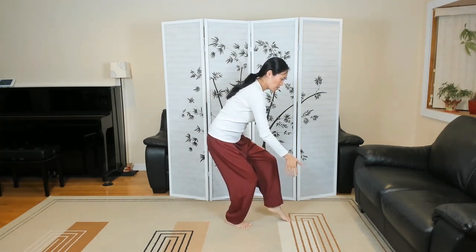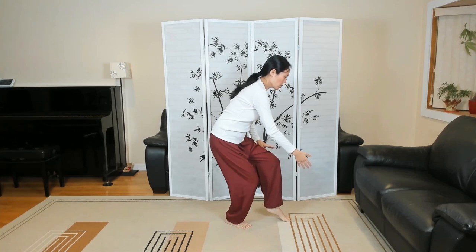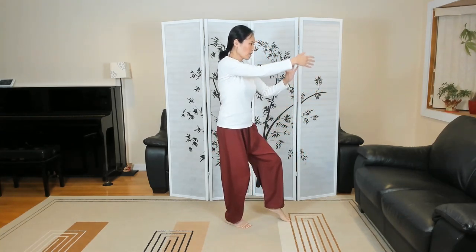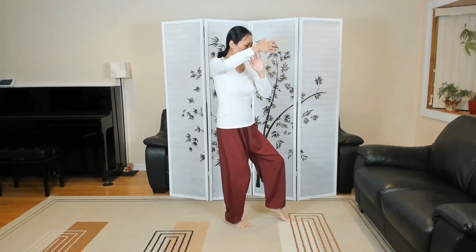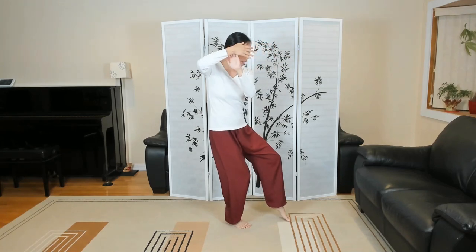Now you're 95% weighted on the back leg. Taking your time from here, we're going to slowly go to number 20. Let your torso come up, draw your right hand back, left hand is going to lightly touch. When you see the mirror image, you'll see it a lot clearer. On the inside of the right wrist — I'm going to pull this to the right side of the head.